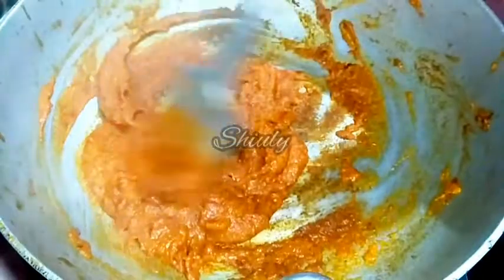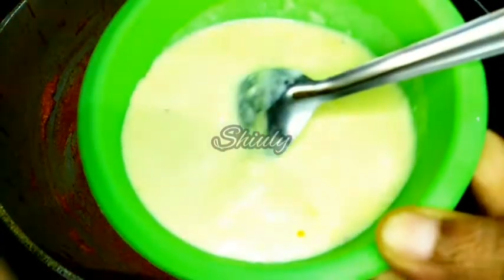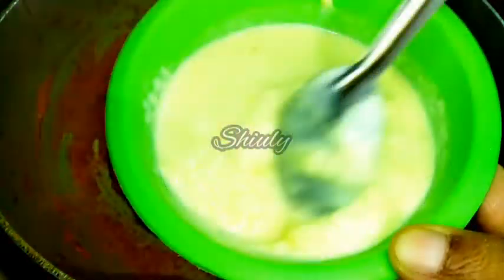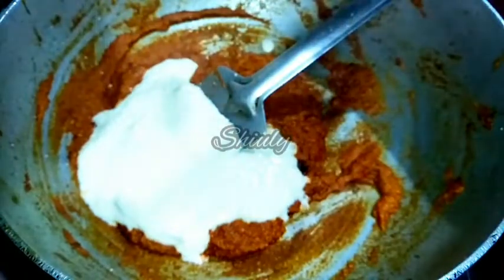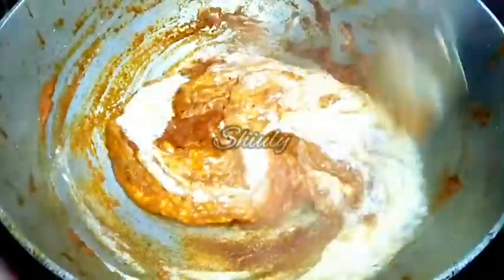Now it is time to add the malai here. Malai means cream — cow milk cream. I stored the malai for 3 days. Here you can see a little more than half cup of malai. It is at normal temperature. If yours is frozen then bring it to normal temperature before adding. We don't have to beat it — we may add it directly to the spices mixture. After adding the malai we don't have to wait for a long time. We will add in the marinated chicken also.